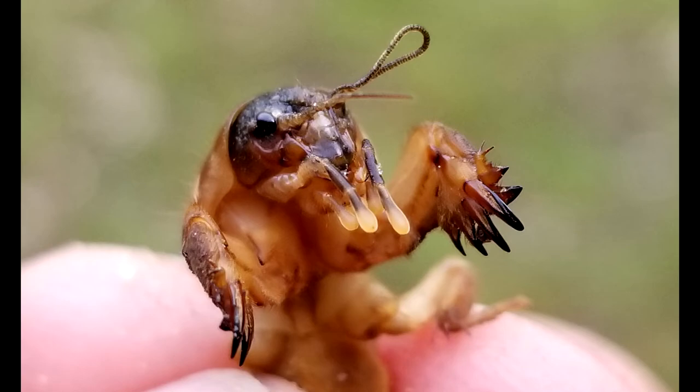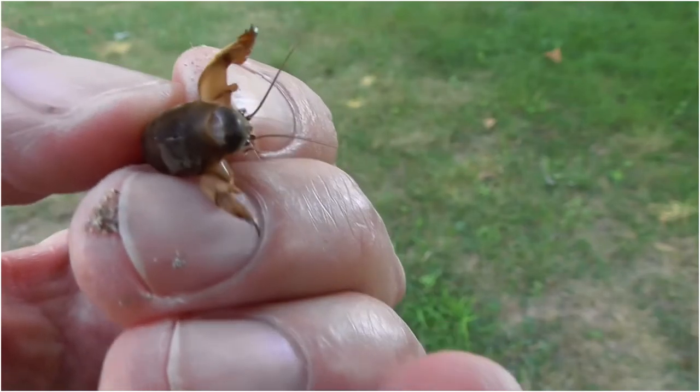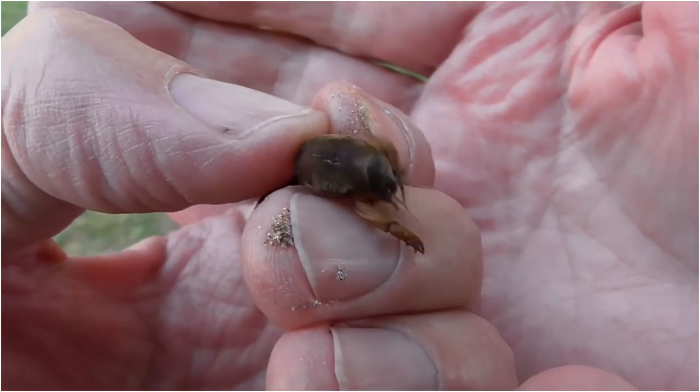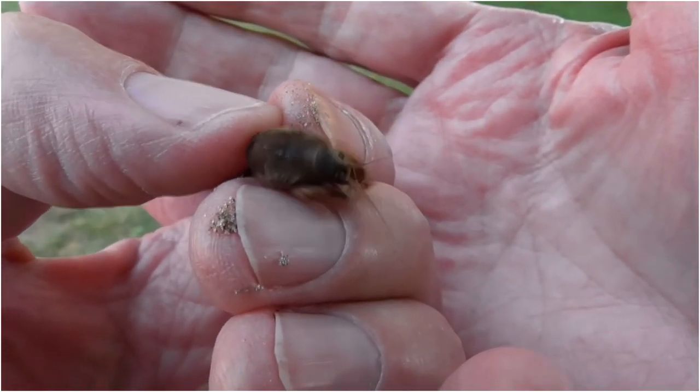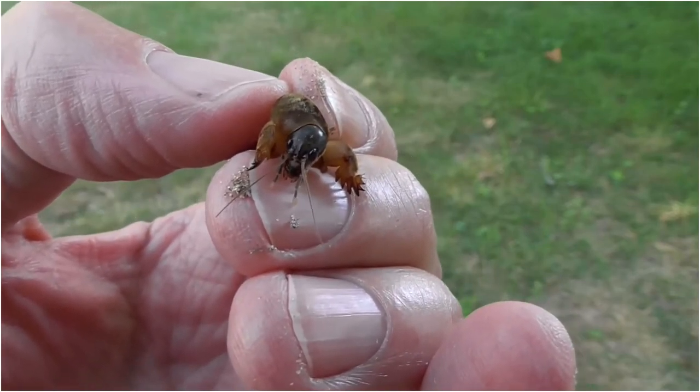Invasive mole crickets are a serious plant pest for many Floridians. These insects can do major damage to any species of tough grass, as well as to pastures, forage crops, and vegetables. While it is unlikely that you will completely get rid of them, UF/IFAS research since the 1980s suggests that biological control with the Larra bicolor wasp and an insect parasitic nematode (microscopic worm) may be more effective than conventional pesticides.